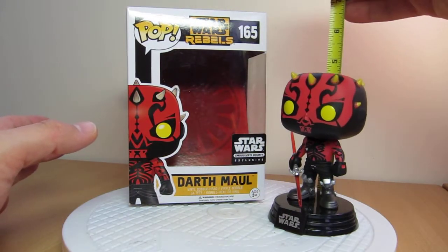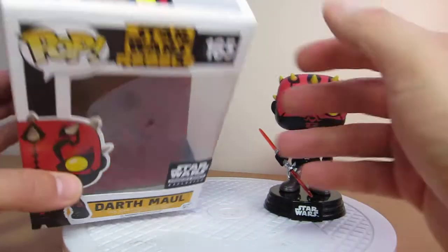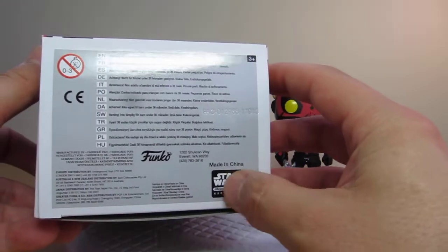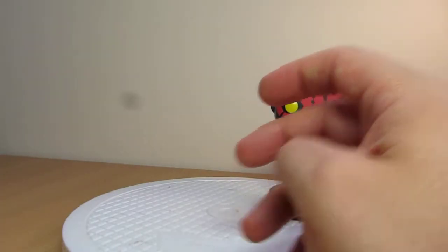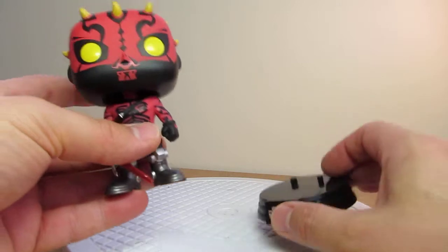Just over four inches tall for this Darth Maul. Really do like this — never really liked the original sculpt Darth Maul. There's the top of the box and underneath it just says Smugglers Bounty. There's no UPC, and made in China.